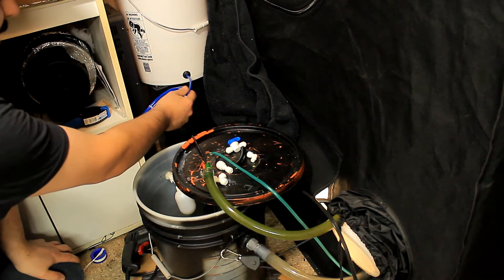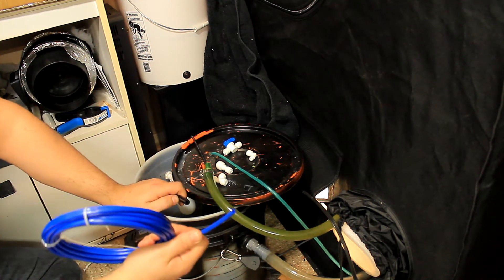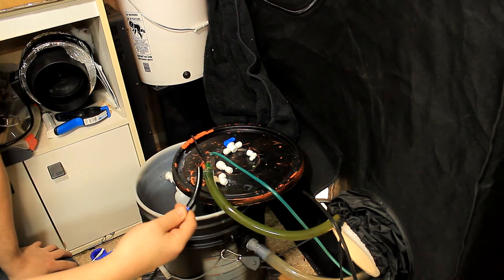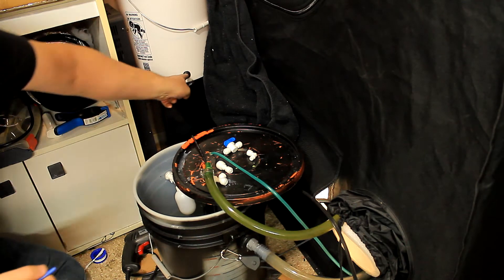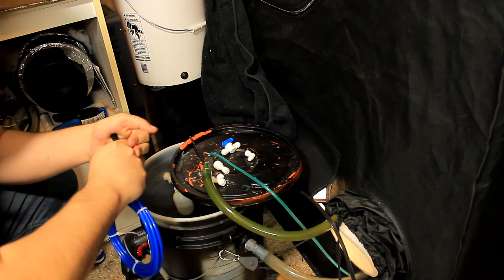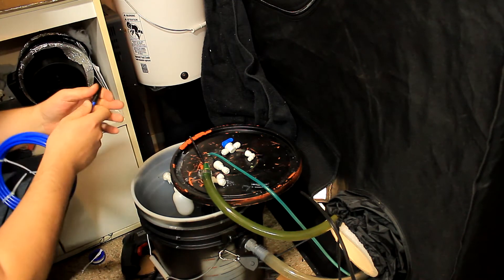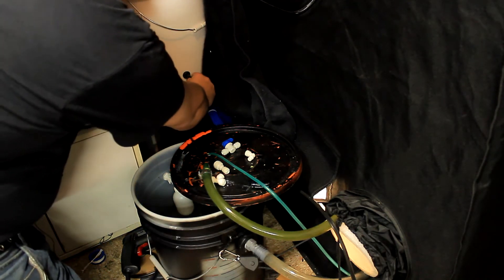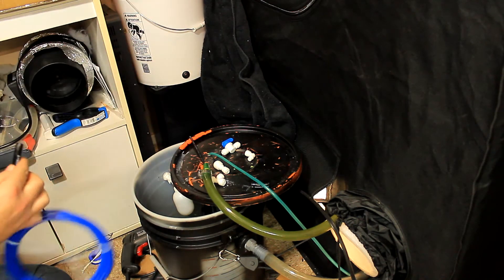The next thing is putting our line in the bucket. As you can see, this hole is obviously too big. I went to the hardware store with a piece of hose looking for something that would fit in nice and snug, and I found some gas line that works perfectly. I'm going to cut it in two and make a fitting for this hole. I'm trying to get it all the way through — it's really tight, and that's good because that's what we're looking for. This connection is really tight as well, which is going to make for a super awesome fit.